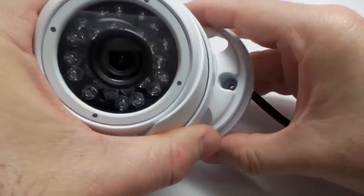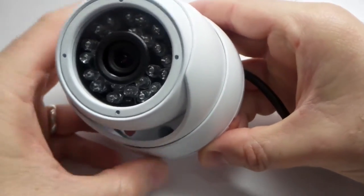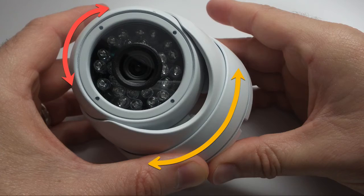The base plate is then reattached. The eyeball camera piece can be swiveled in any direction before fully tightening the base again. This eyeball design allows the camera view to be adjusted very precisely.